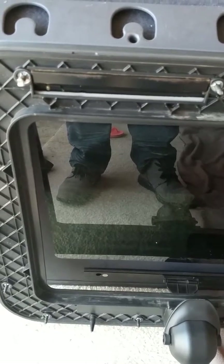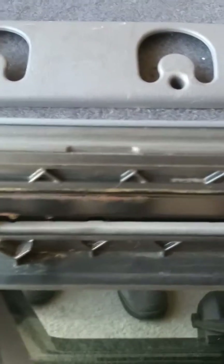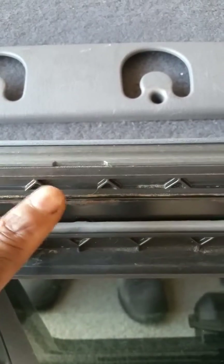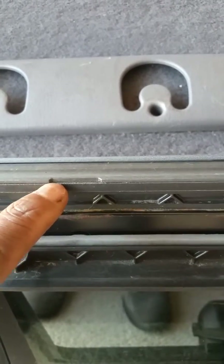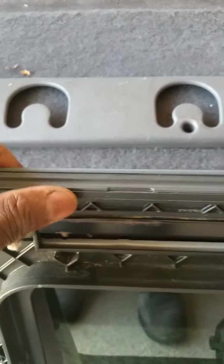This is where the water is actually coming through and coming down here, because what happens is you can see this little gap right at the top here. This is weather stripping right here and I think it's worn.